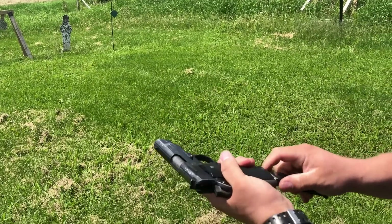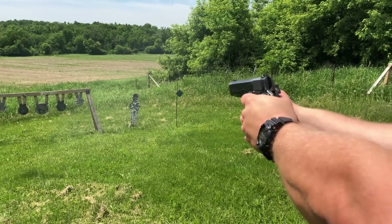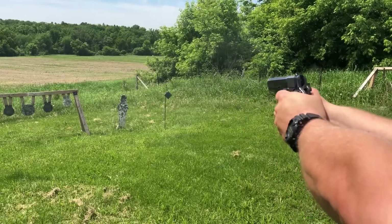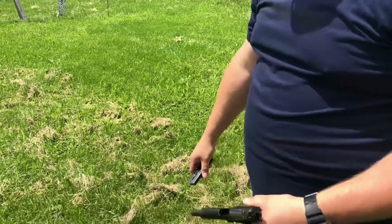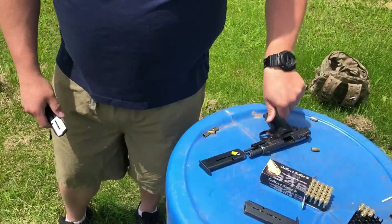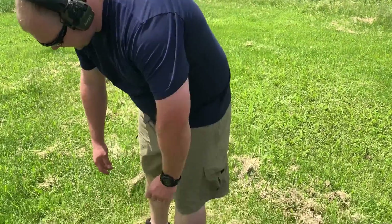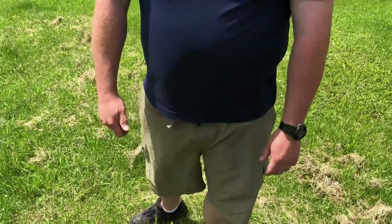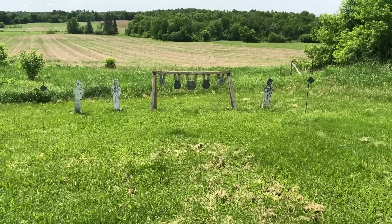Maybe I have to replace the extractor. Well, besides the little extractor issue, what do you think of that thing? I like it — it's like a little 1911. All right, we'll let the third new shooter on and see what he thinks.